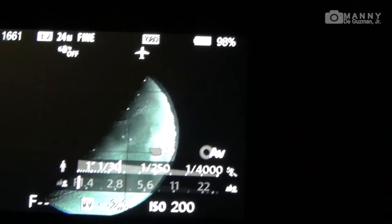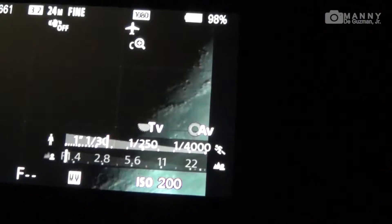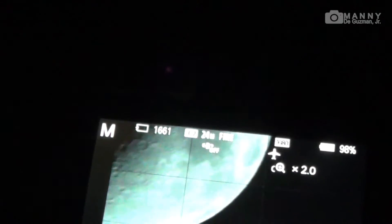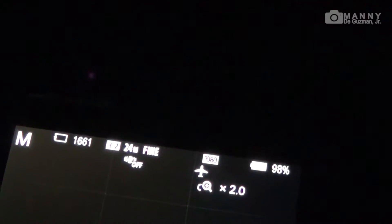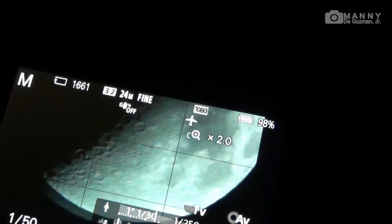Let's do one more time — this time let's zoom it all the way up to two times digital zoom. Now here's the hardest part: once you zoom in, the moon becomes very shaky, so you've got to be very careful. There it goes, let's take a shot.